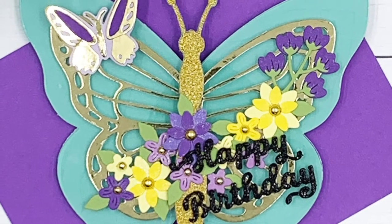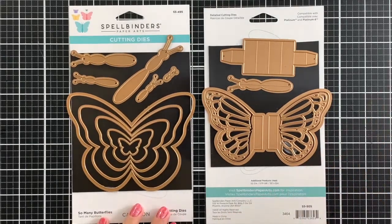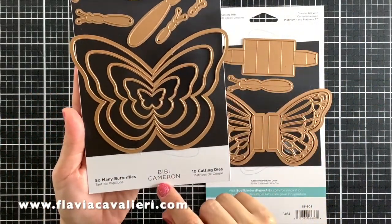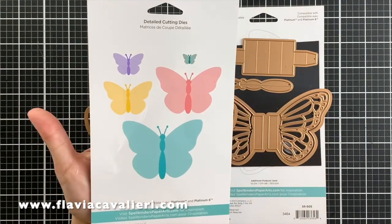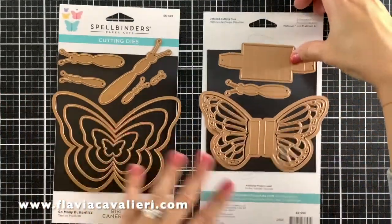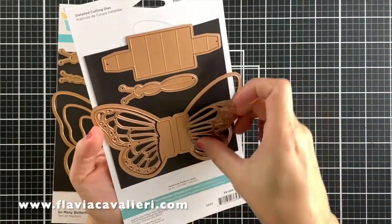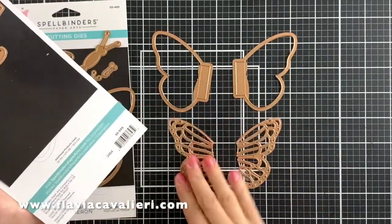Before we begin, let me show you the two die sets that I will be using to create these cards. These two sets are from a recent Spellbinders collection release by BB Cameron. This one is the So Many Butterflies set, with lots of die plates to cut out butterflies in many different sizes. I will use the largest butterfly shape in this set to create my card base. This other set is called the Pop-Up Butterfly, and I will use the Intricate Butterfly set of Wings from this die set.